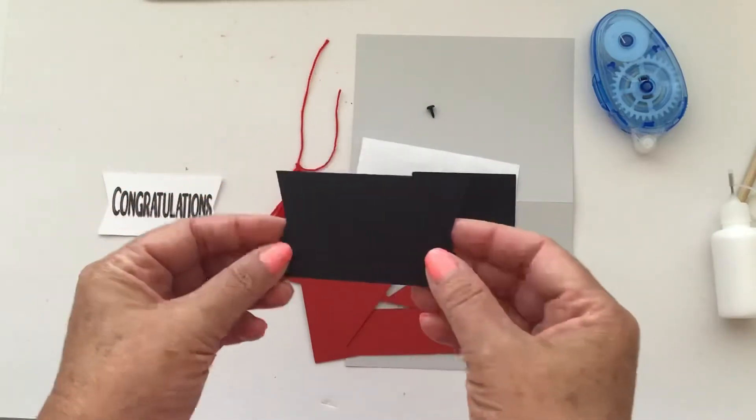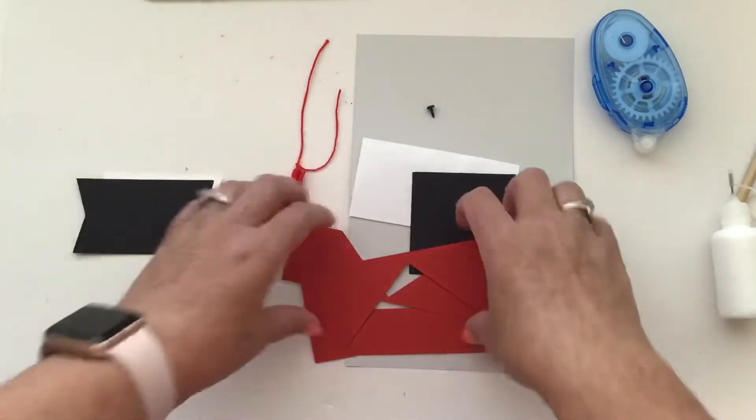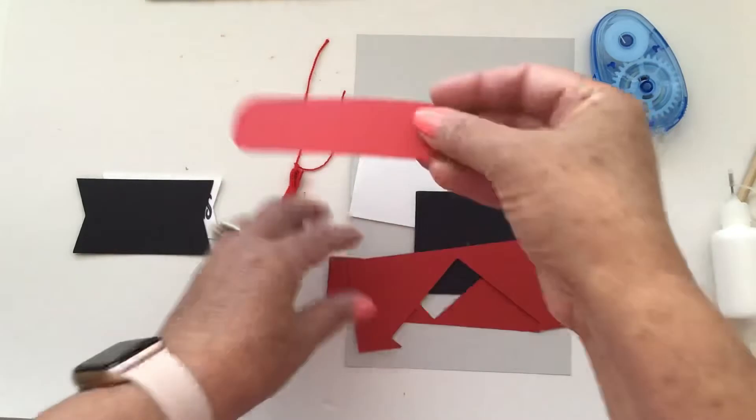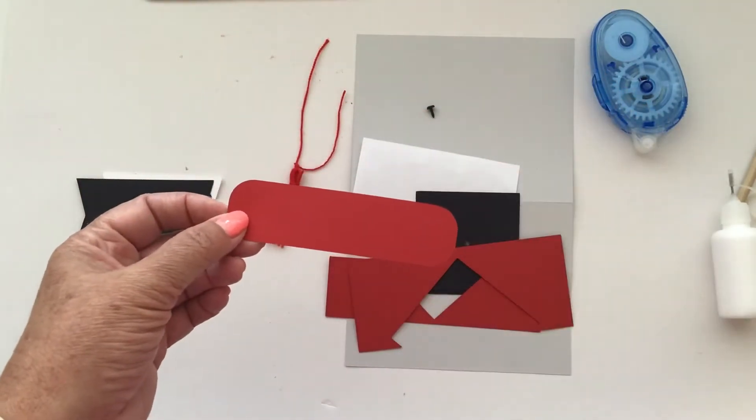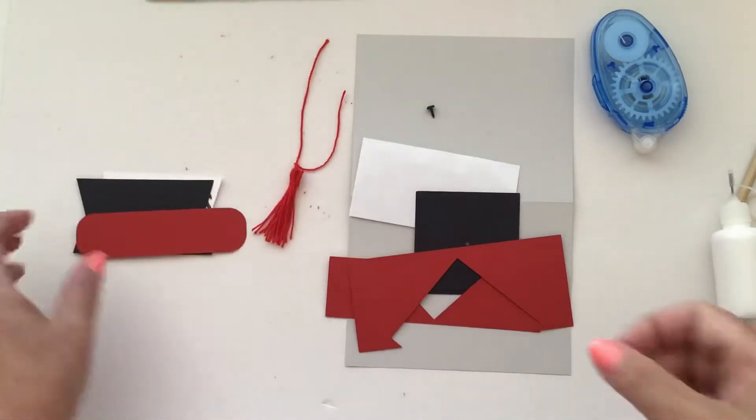You'll also have this little shadow that goes behind your sentiment, and this piece is for your sentiment as well — this is what's going to raise it up so that your easel will pop open.